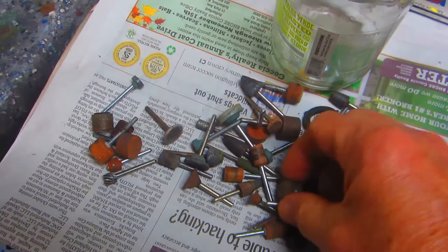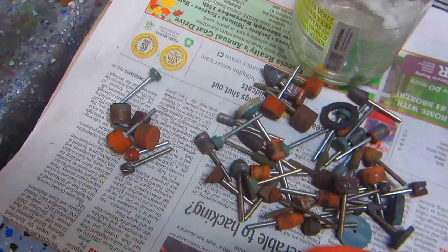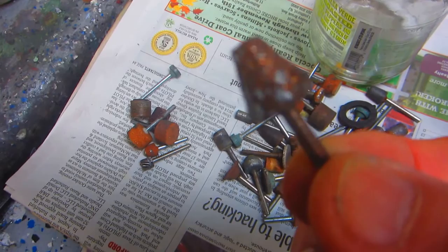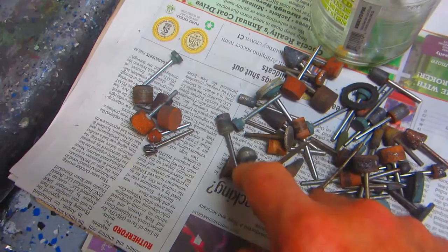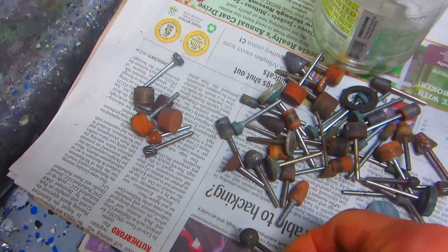Look at these — some of my well-used Dremel bits. Some of them might be good for getting into that little channel. You never know until you start working. This one here — these are carbide, real machine shop ones, not the ones you buy at Lowe's. This one's already pretty well used, but it's carbide so it picks up the aluminum. This worn-down carbide one may be the perfect one for getting in on aluminum — we're going to find out after Luciano leaves.